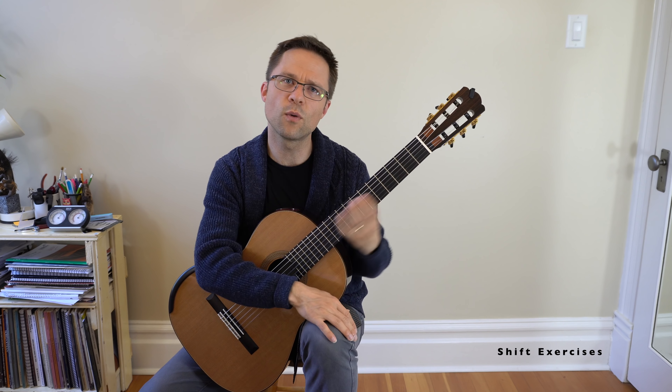Sometimes scales cover shifting, but they don't cover that much ground — scales are pretty efficient and are not going to do big, huge shifts. So the shifting exercises in the book should help with that. You can watch all the videos for free from the book, so go check out the video lesson on the shift exercise.